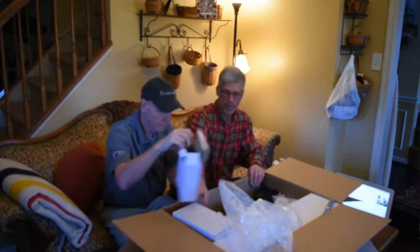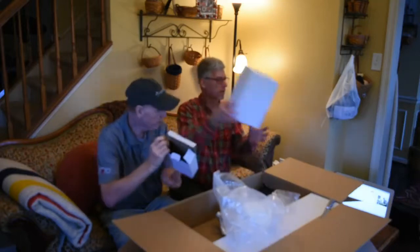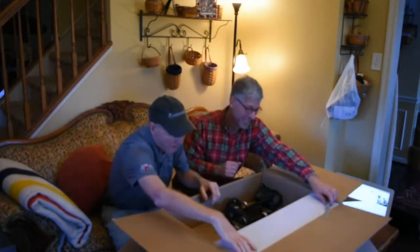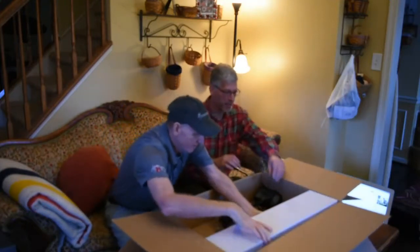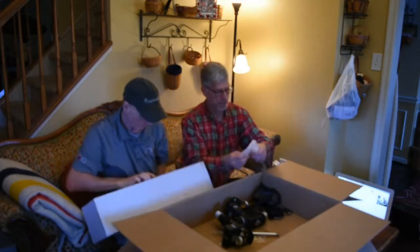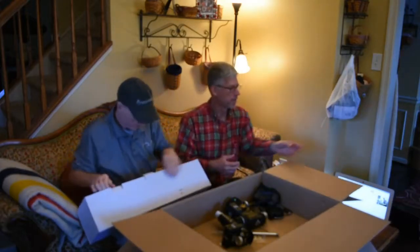What else we got here? That's a spacer. All right. So let's see what else we got. This is fun. All right — this must be a tripod. Very nice tripod.